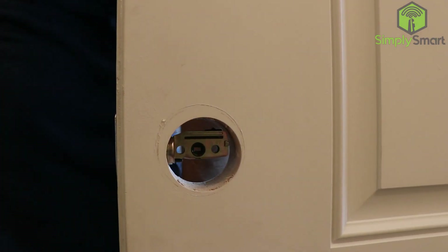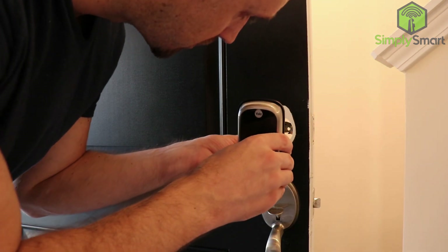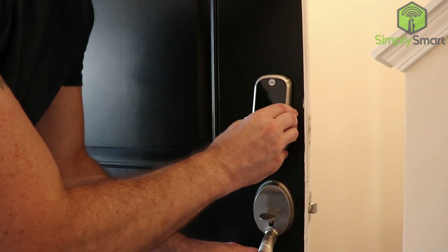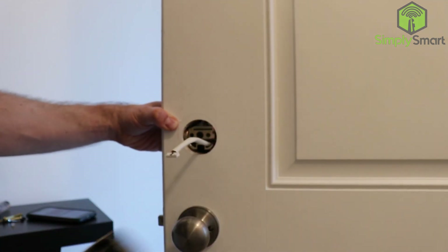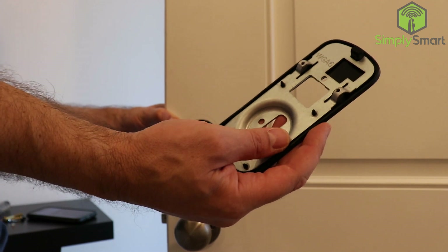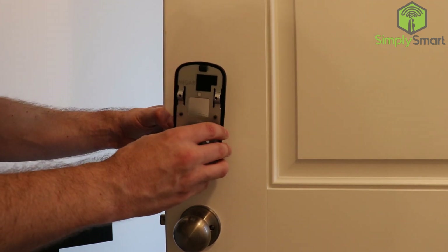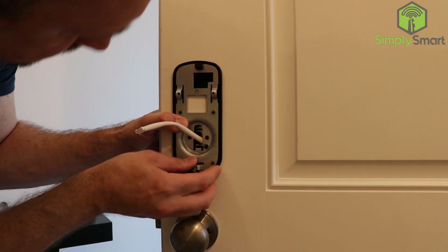Now we are going to take our keypad and install it on the outside of the door. We want to make sure the white cable goes underneath the latch. On the inside part, you just want to remove this cover. Then take the mounting plate that goes on the inside and pass the cable through down here — it slides in just like that. This rubber gasket will make sure it stays airtight and watertight.